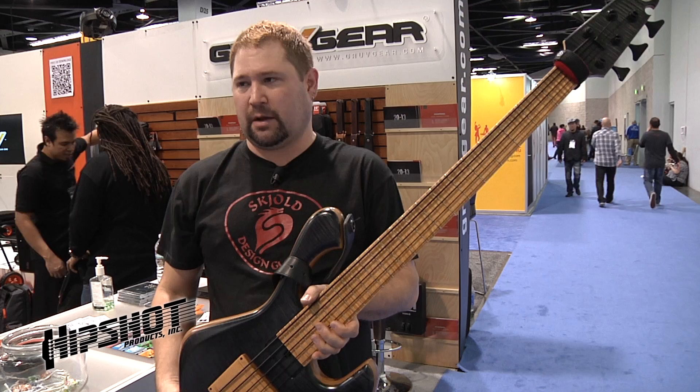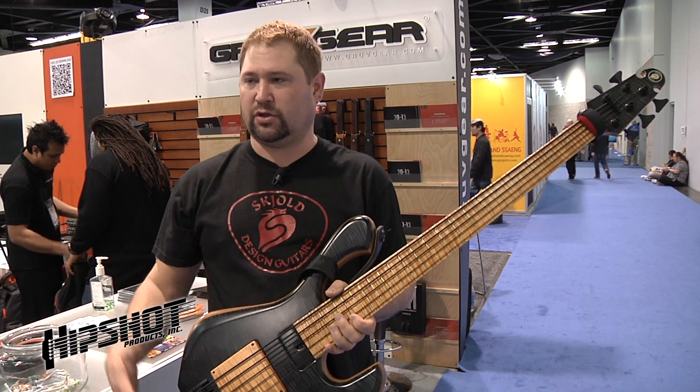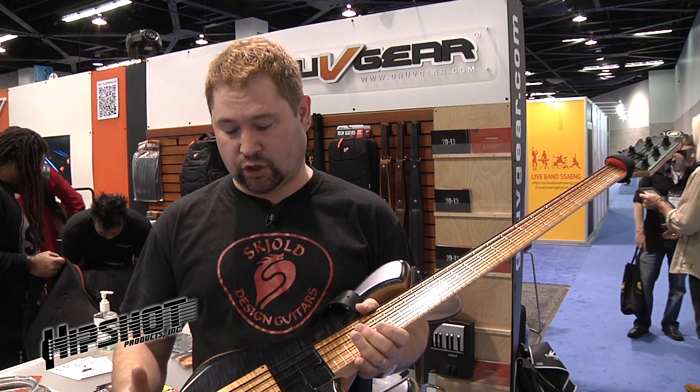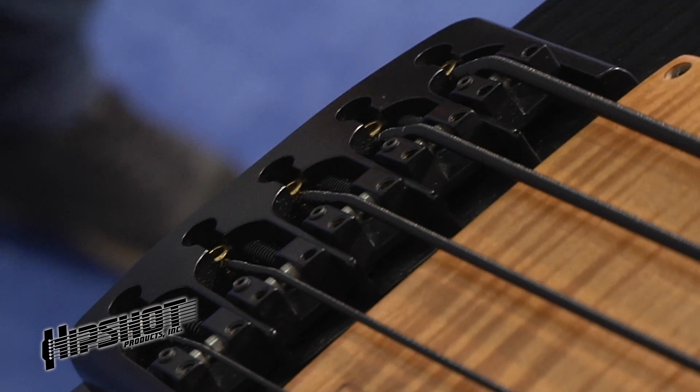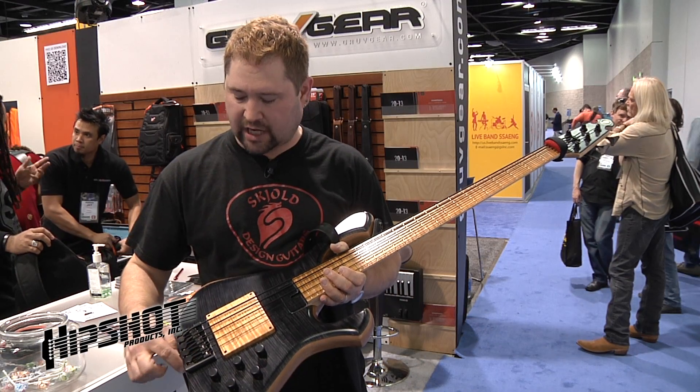Mainly I try to make a bass that connects with the customer, so there's something that they're going to be using, something that they can get their sound on. All of my basses feature Hipshot hardware, and I have the Hipshot bridge, which is a custom Schold, which has the locking tailpiece.